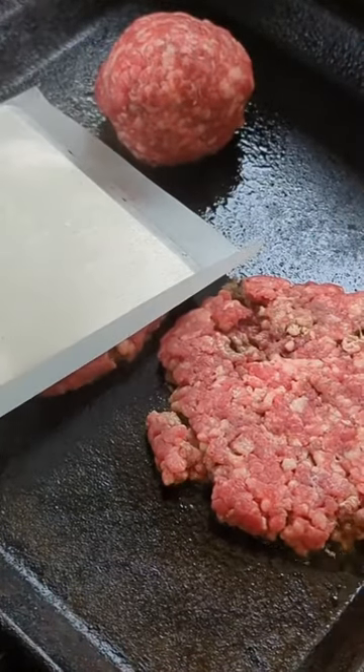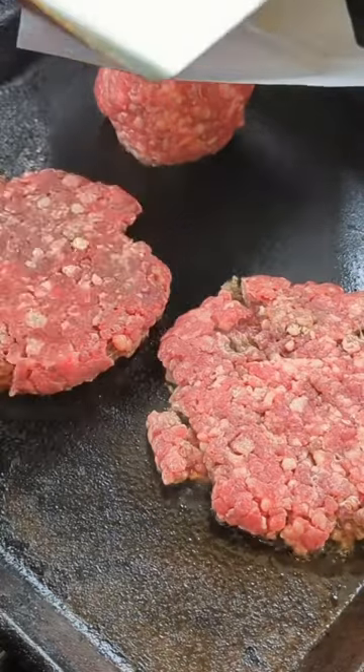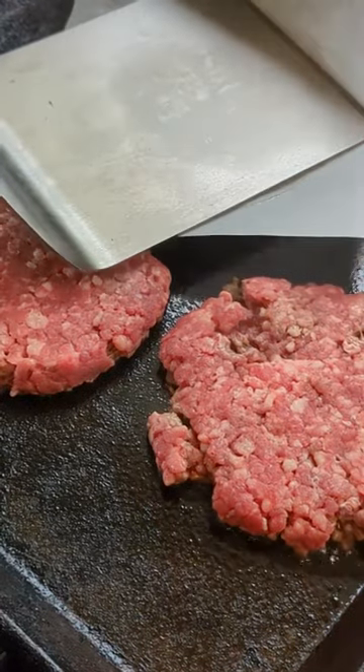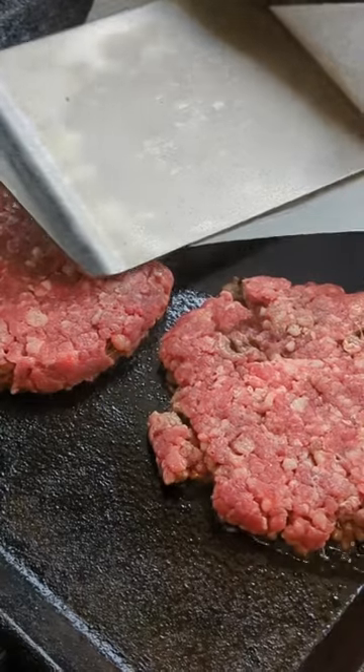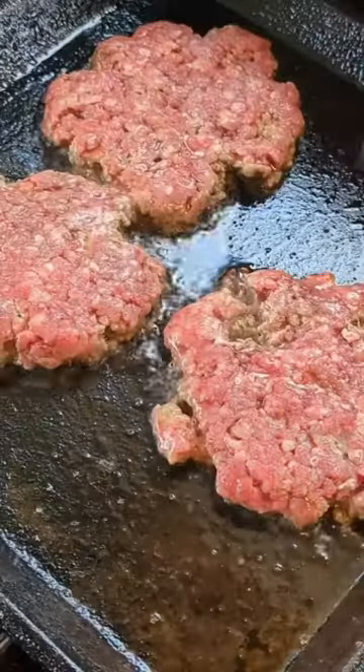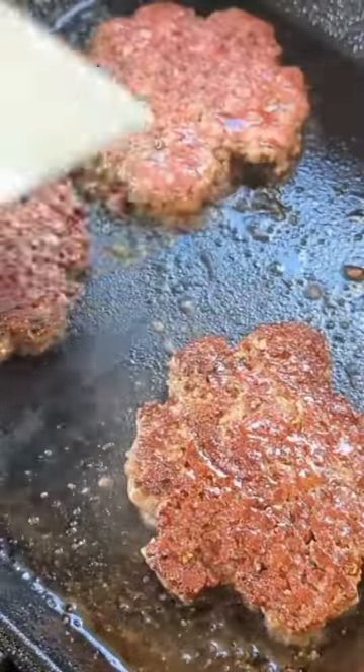Time to smash some patties. We got them on a hot griddle pan. This spatula smashes them right down without even flexing — really impressive. The sharp edge is going to make it nice and easy to slide underneath as well. There it goes right underneath. Flip them over.